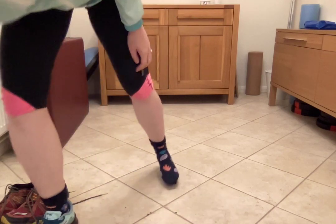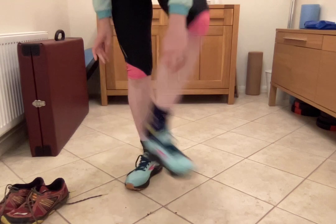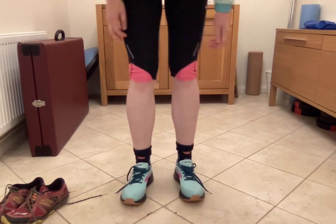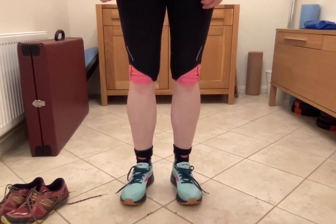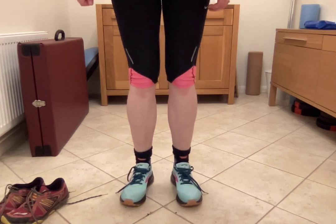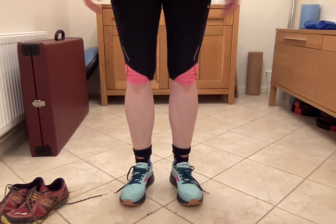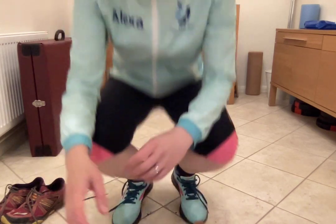Now compare these to my lovely new shoes — I'm not going to do it with laces to save time. Same test: I'm really trying to get these shoes to move and they're not going to at all. That is the difference.